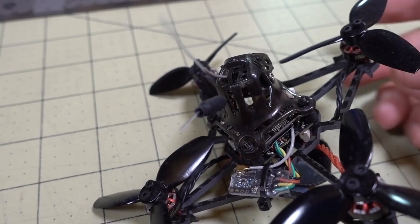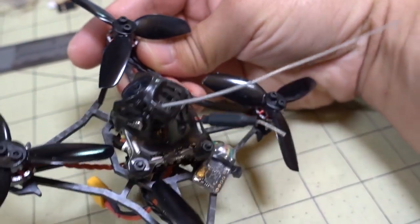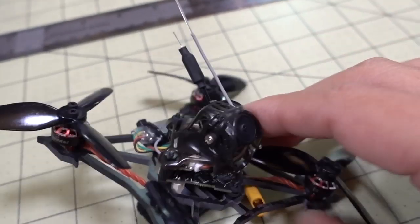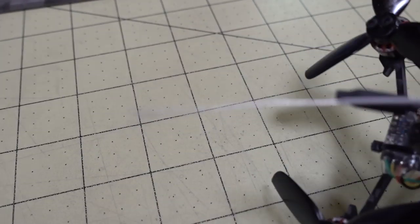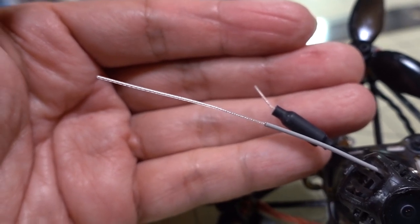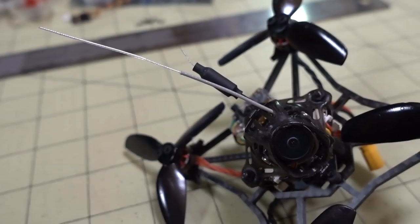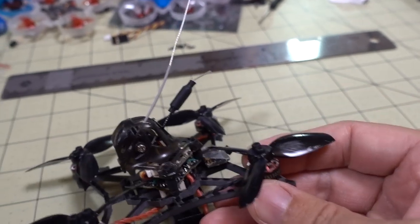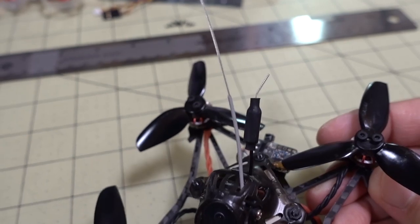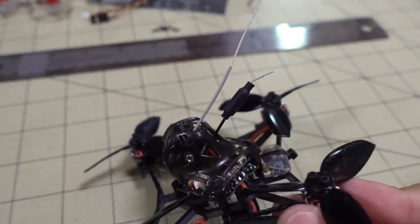That was a pretty easy installation — got the antenna plugged in where the old antenna was. This mounting isn't great; it's just for testing. The wire is routed up through here and under the canopy around the camera. The active element length is 41 millimeters — you just cut off the gray plastic sheath and then remove the ground covering underneath, leaving that 41mm length exposed.